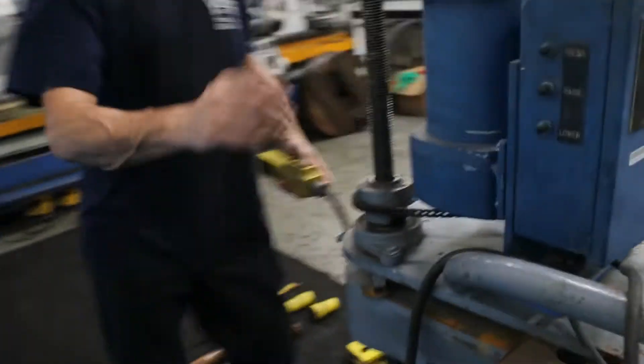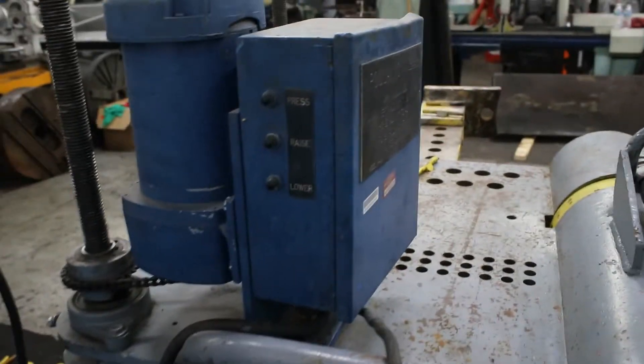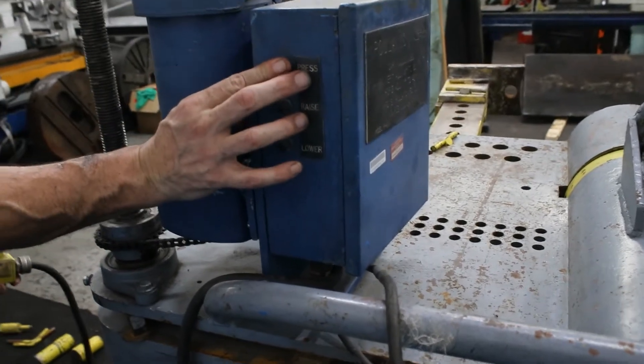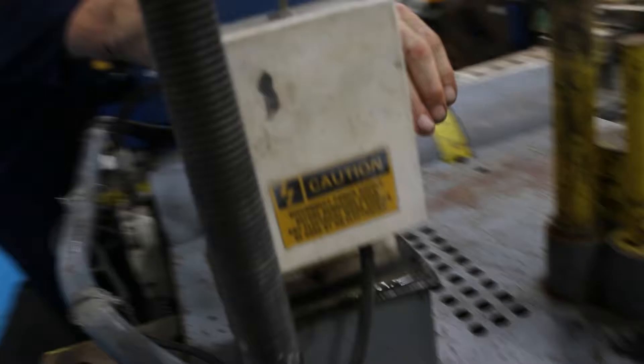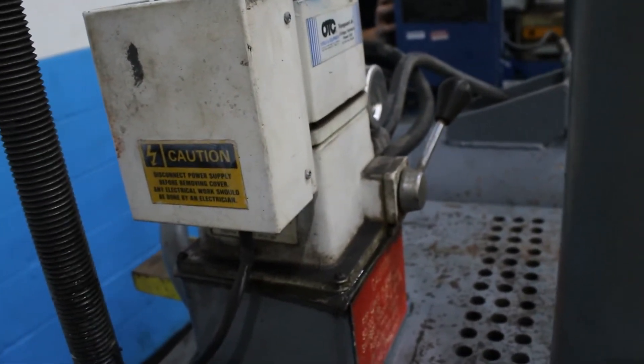We have pendant control — pendant control — and also control on the press itself. There is an adjustment valve for going in or going out.